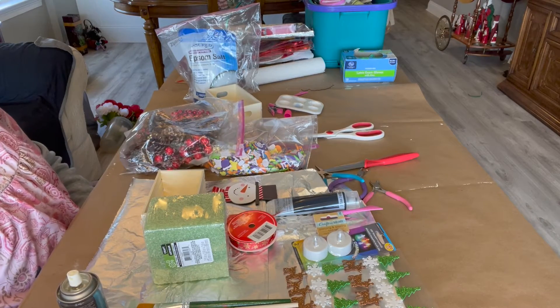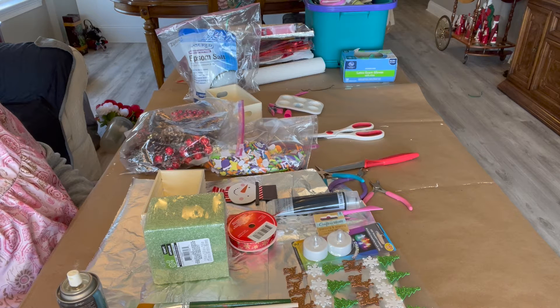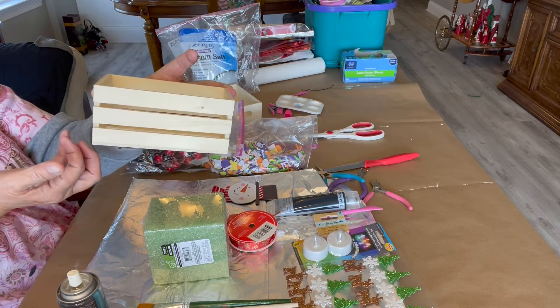Hello, Nona here. Welcome to my channel, Nona's here. I'm Nona, and welcome to my craft table. Today, we're going to do a winter craft. I'll show you what we're going to need. We're going to need a crate. Everything's from Dollar Tree.